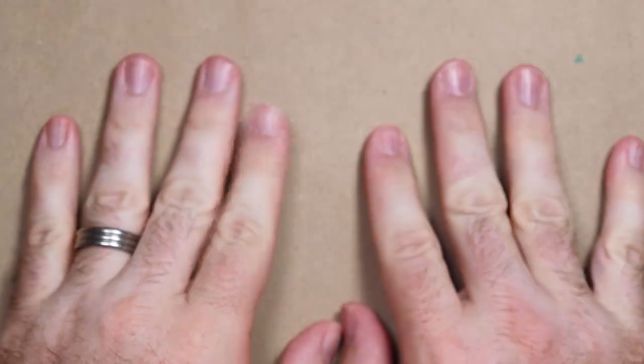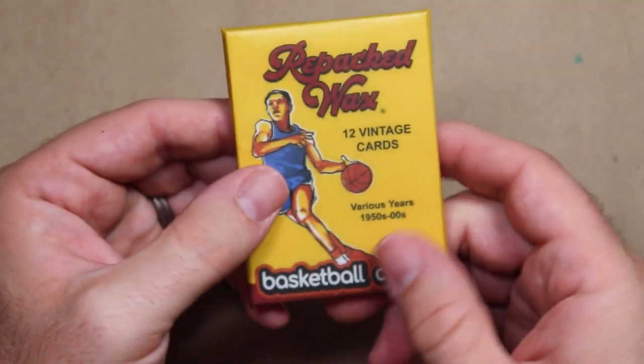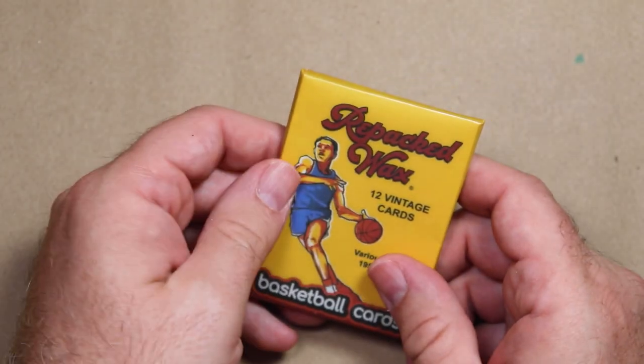Hey, superstars! This is a weird little video where I'm going to bust open a pack of Repacked Wax basketball. I'm a show-off, and that's the biggest reason I make YouTube videos is to show off, and so I'm showing off.